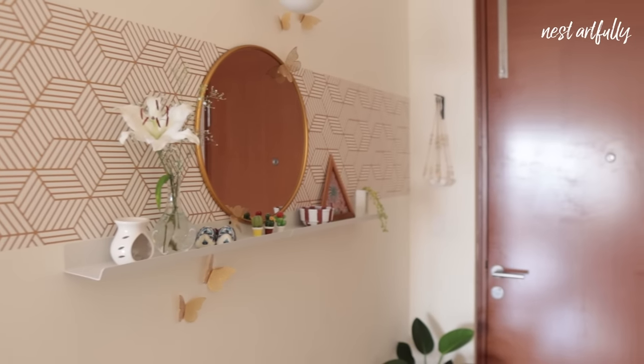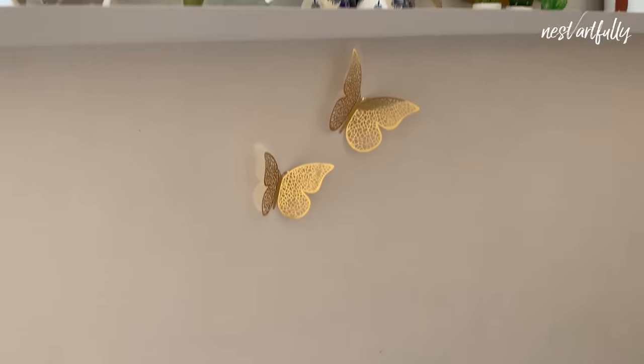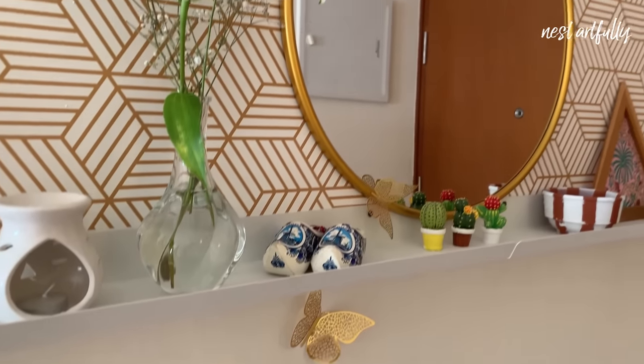It has everything needed to make a great first impression when guests come over, as well as a functional and comfortable space for our daily use.